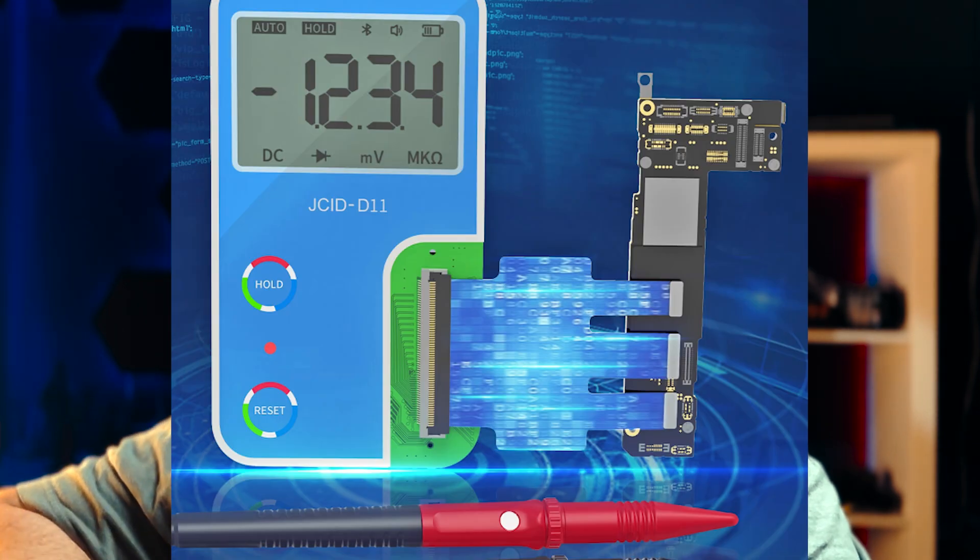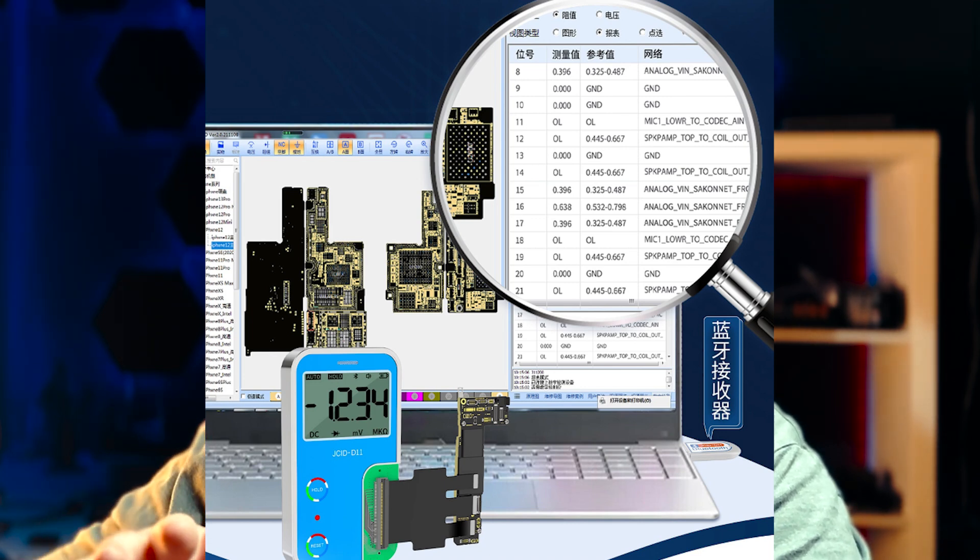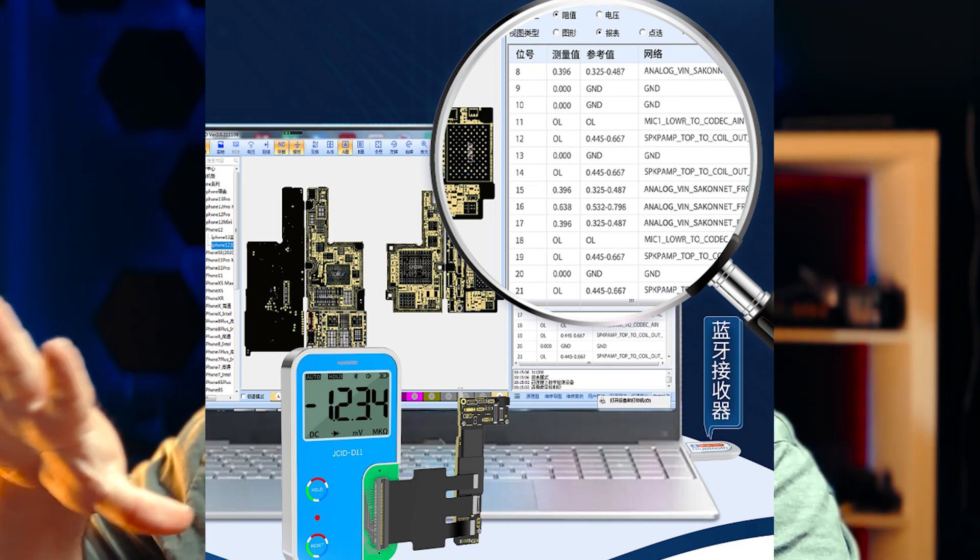For example, there's a digital multimeter I've shown where a connector will actually read all the pins on specific iPhone models — you connect it and hit test. Using that paired with JC drawing schematic software, it'll list out all the readouts from every pin and help you isolate the ones that are out of spec, have an open line when they shouldn't, or are shorted out. It doesn't cover every single model, but having access to those tools — or at least knowledge of them — makes it much easier to find the solution than manually testing every pin on every connector.